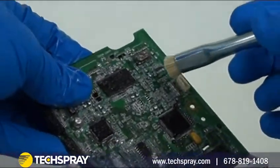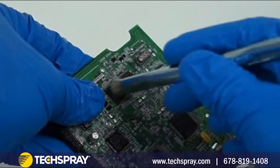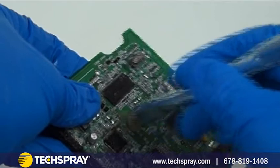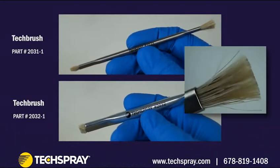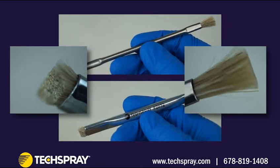You will want a brush to help break down the coating or help separate it from the board surface. A stiff natural bristle is recommended because it can absorb solvent and does not risk scratching board or component surfaces. I have a large and small brush that have a flat cut on one side for cleaning larger surfaces and a pointy trim on the other side for more aggressive scrubbing and getting into tight areas.